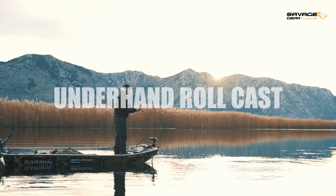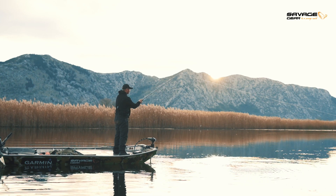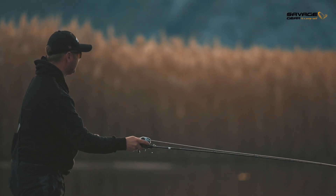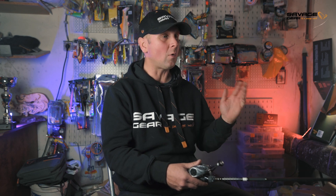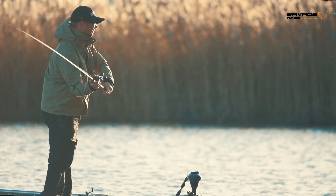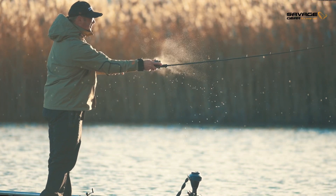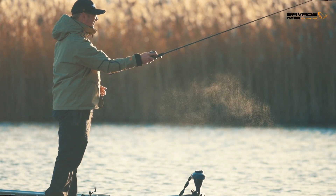The underhand roll cast is the ultimate power fishing cast — the quickest way to get your bait out of the water and back for a new presentation. It's also very precise and very quiet. Reel your bait up to approximately one third of your rod length, pull the bait out, use a sideways motion with your rod, make a little turn, and launch your bait back for a new presentation.